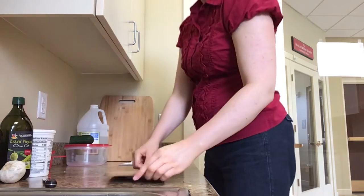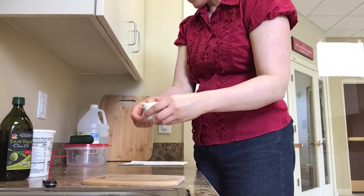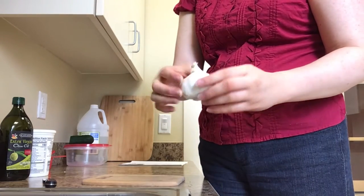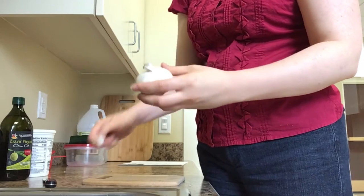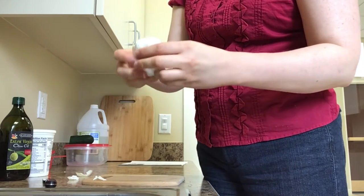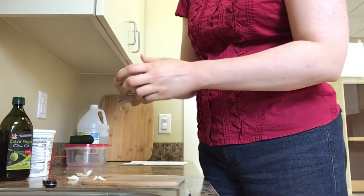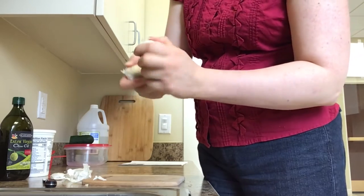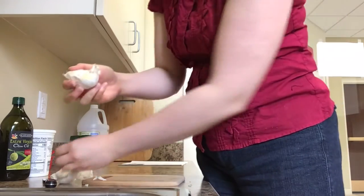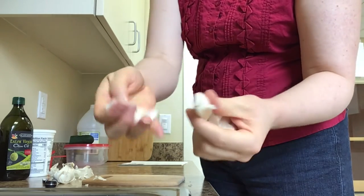Now we're going to get out this little cutting board because the next step is to mince two cloves of garlic. This whole thing I'm holding is one head of garlic, or one bulb. Inside it are the individual cloves — you don't want to use two whole heads, that would be way too much. Inside you can see all the individual cloves clustered together, and we only need two cloves.